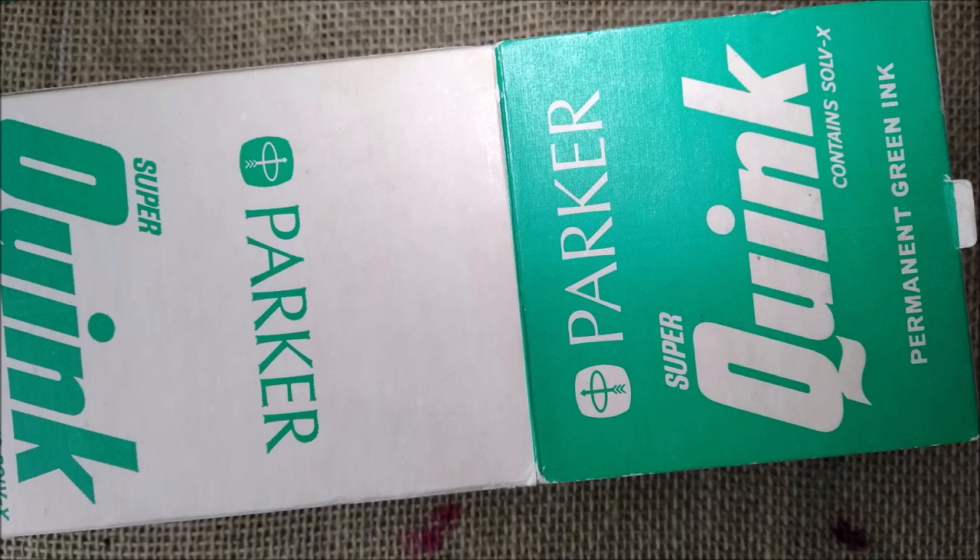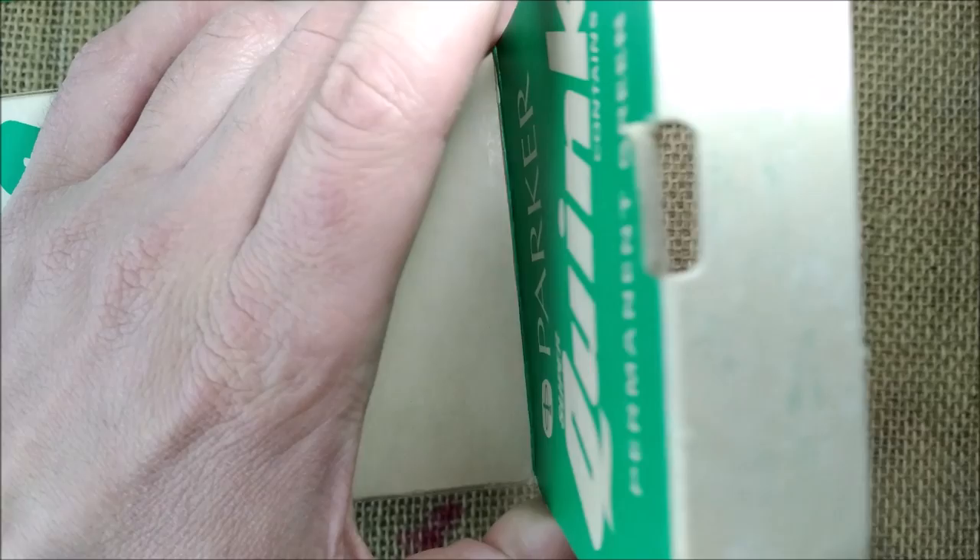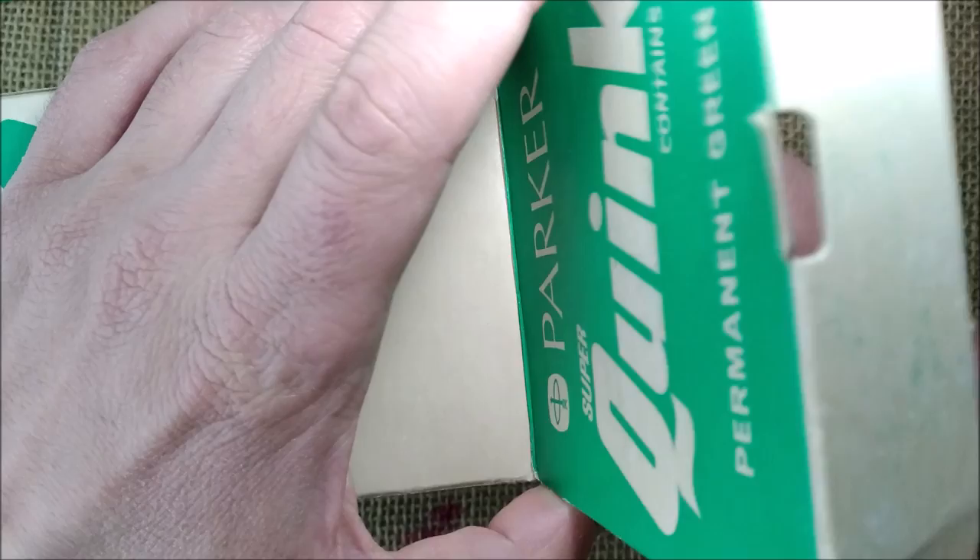I usually find that when I have a vintage pen or used pen that I get that is full of dried ink, sometimes just after the first quick flushing of the pen — not a very thorough one — I usually put in, usually the black Quink, because the black absorbs the other color, and it usually makes the pen easier to clean the next time.